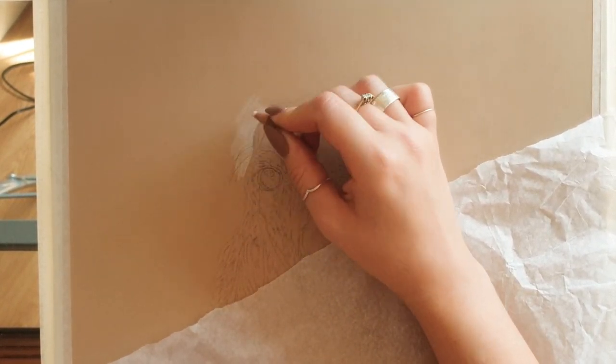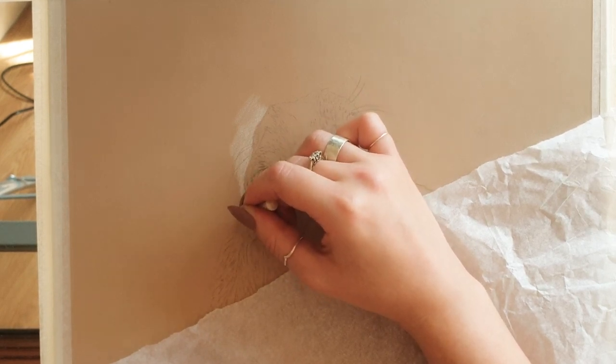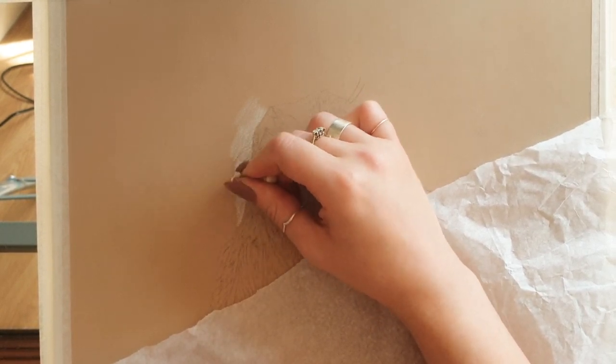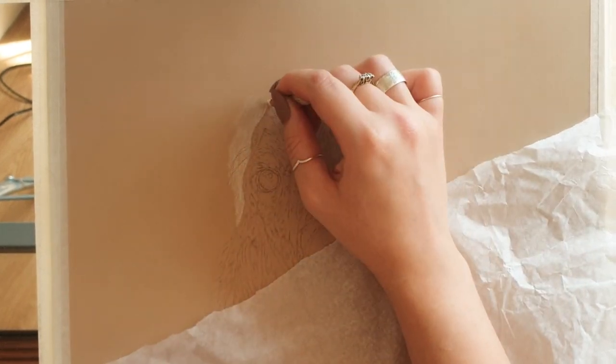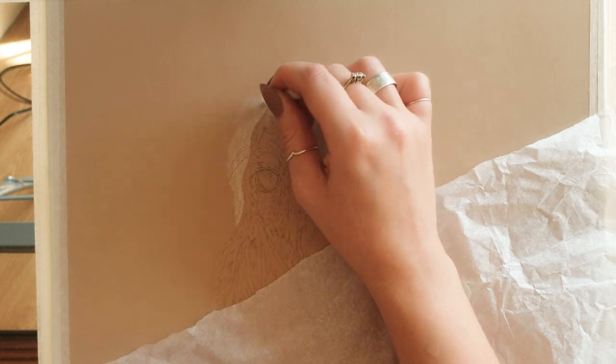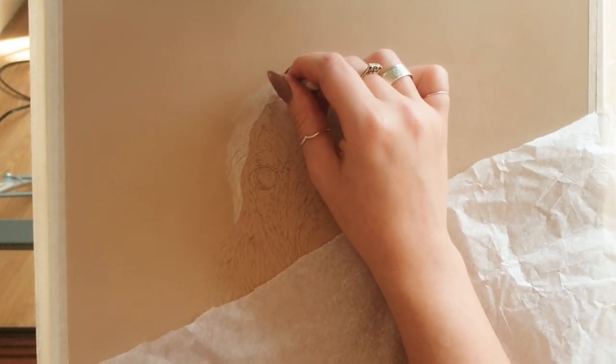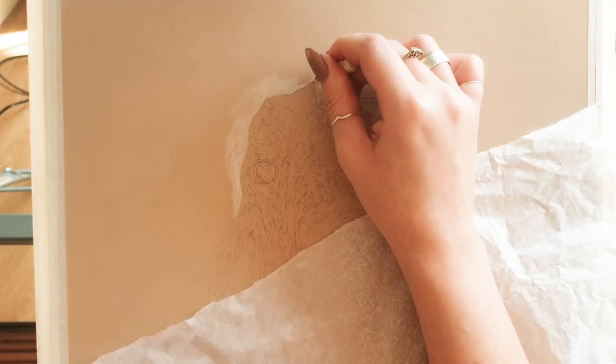I'm working on pastel matte paper in the colour Sand. I really like this paper - it's a nice warm mid-tone. The mid-grey tone one is also a mid-tone but it's more of a cool tone. So if I'm working on a warm coloured dog, I like to use the sand tone because it gets me in the warm kind of mood.